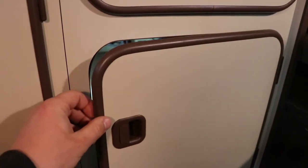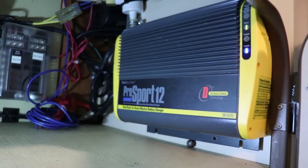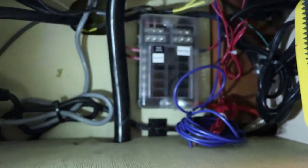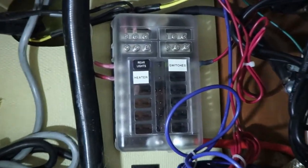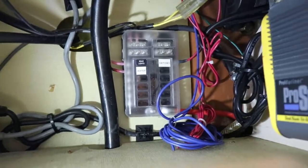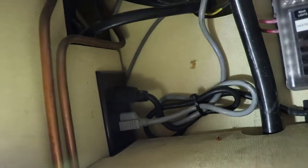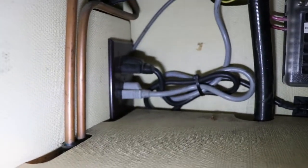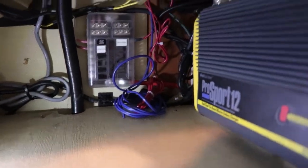Under the sink here you'll see the dual battery charger. Here is the auxiliary fuse box, and you can see the things I have installed on it. And here is where the charger connects — there's an extra port from the factory there.